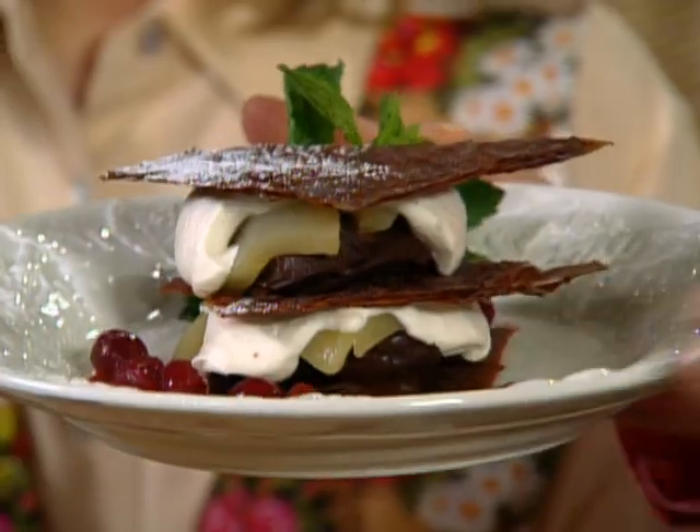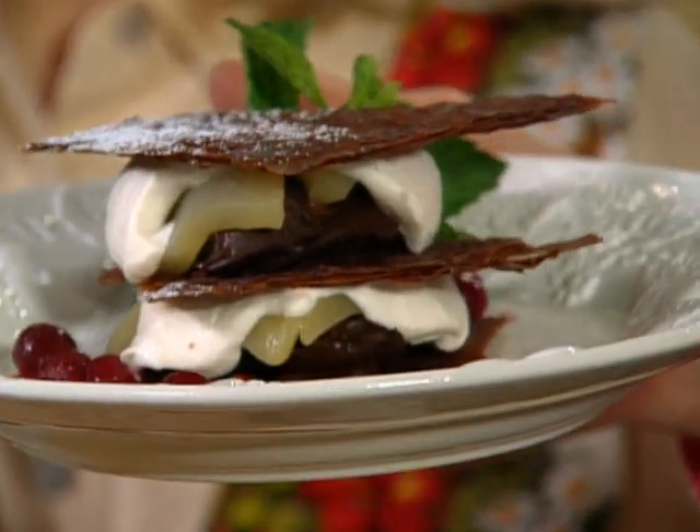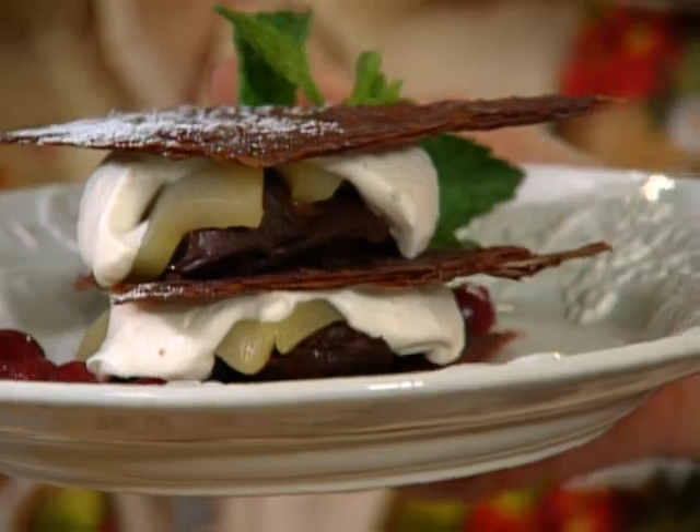This magnificent dessert is a chocolate Napoleon and it has all kinds of things in it — a chocolate ganache, a whipped cream with ginger, poached pears, and chocolate phyllo dough. This is all the invention of Gail Gand, who's going to show us every bit of how to make it. Every stage of it.